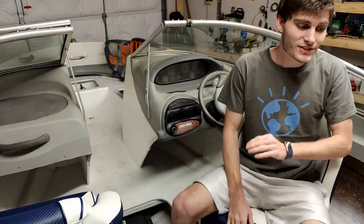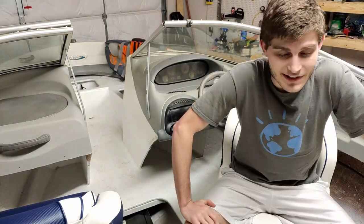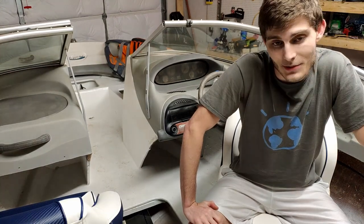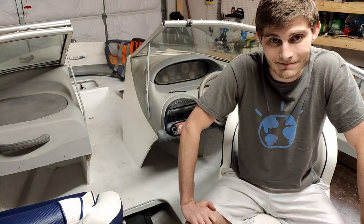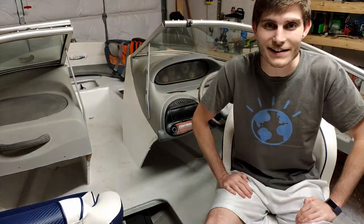That is going to be it for this video. I just want to say thank you to everyone who has watched the videos — I can't believe I'm saying this, but thank you for over 500 subscribers. Thank you guys for watching and I will see you next time.